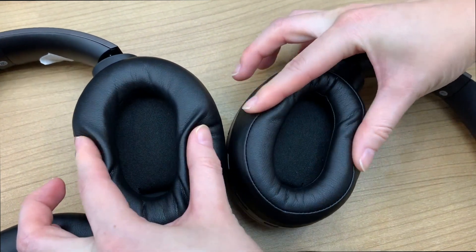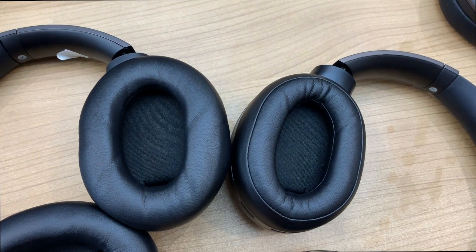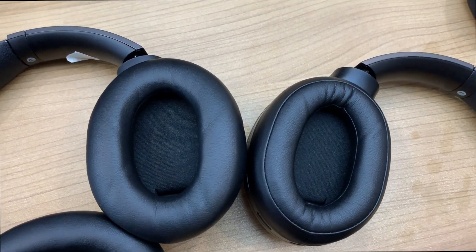When we press them with the same force, the new cushion response is much slower, which means it's much softer, more supportive, and more durable.